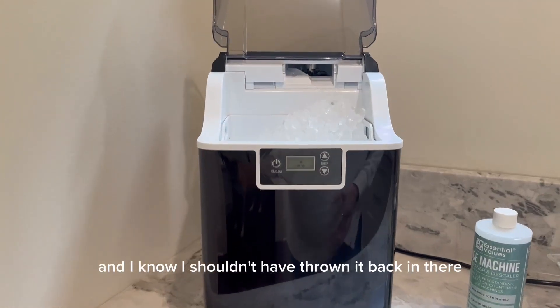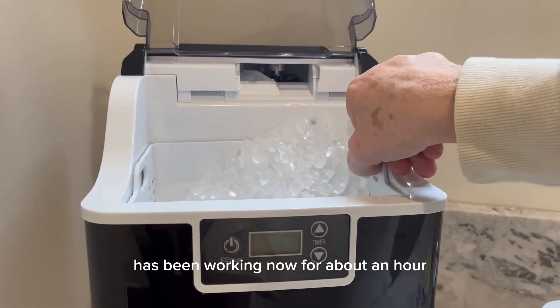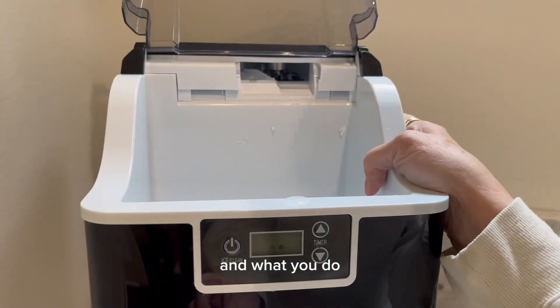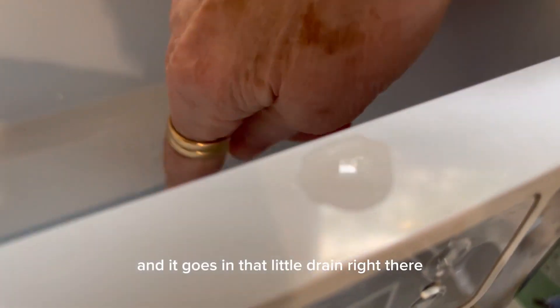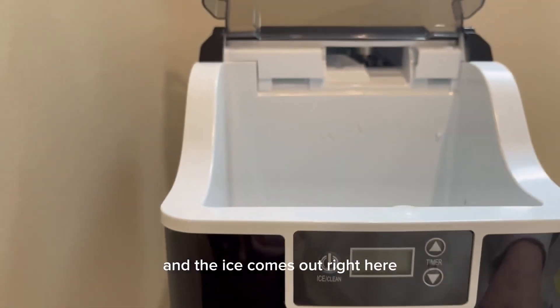This right here has been working now for about an hour and this is the amount of ice it makes. What you do is you fill the water up to here, and it goes in that little drain right there, and the ice comes out right here.